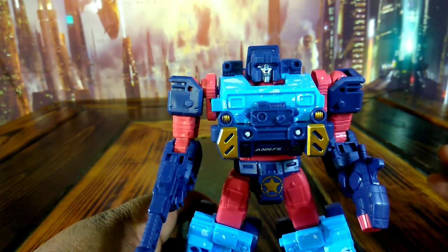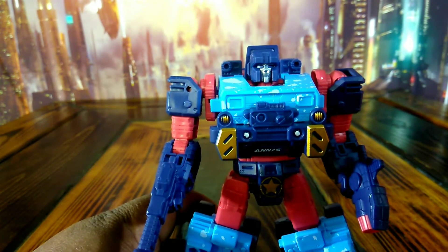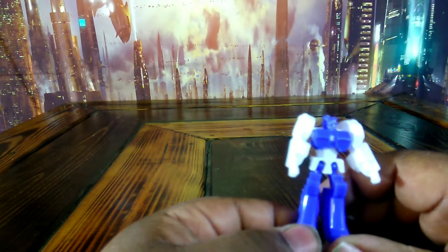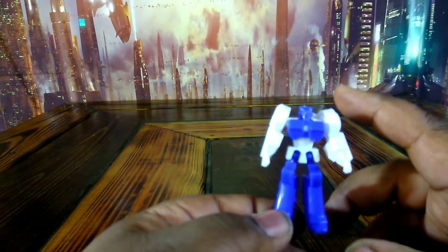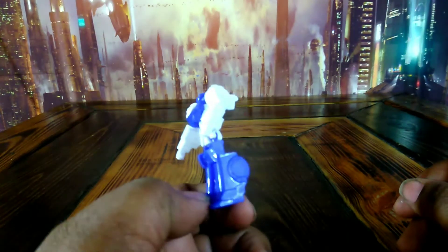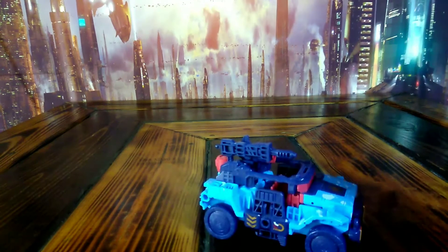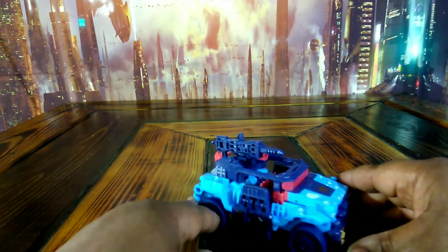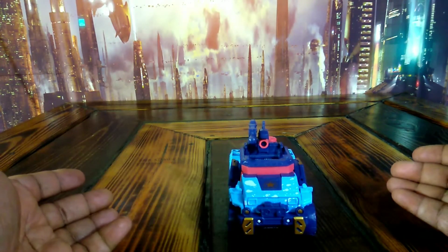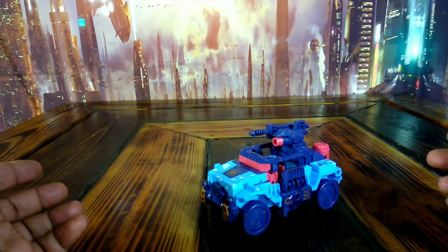Let's see what he looks like transformed up. I'll tag my video to where I change him so we can save a little bit of time. I did get this little mini figure with him — I know a lot of times Surtoys will send out something with him, like a little mini card or something. Now as you can see, we got him all transformed up into his Jeep mode. Looks real good.